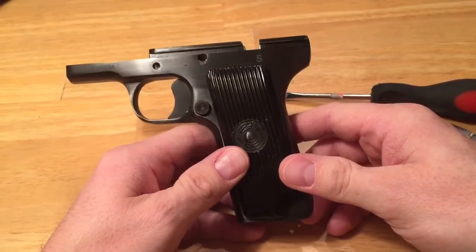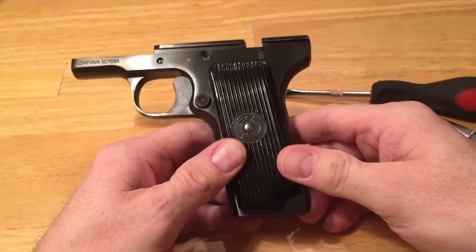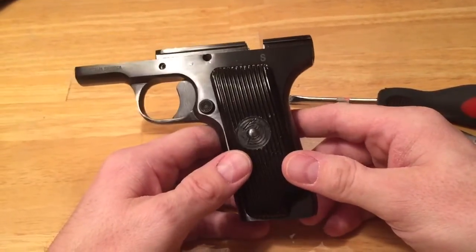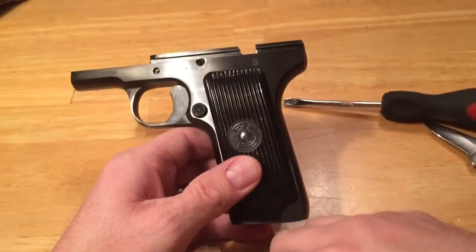Just going to make a quick video here on how to take out your magazine safety on your Zastava M70A 9mm. Lots of great reviews and videos on this, so I'm not going to do that here today — just going to show you how to get rid of the magazine safety in this pistol.